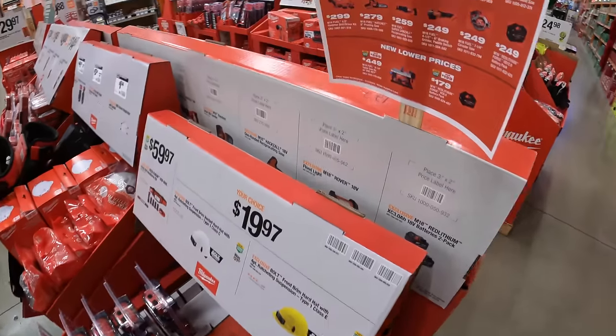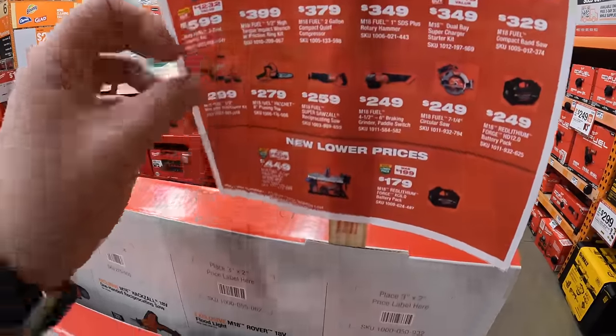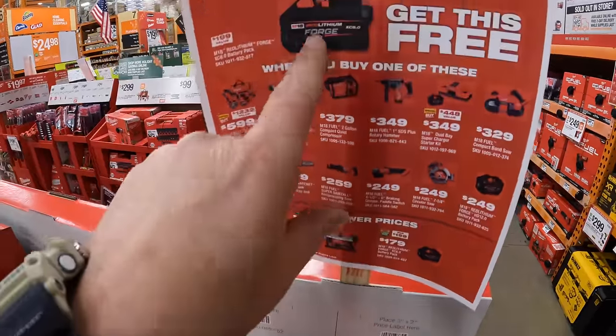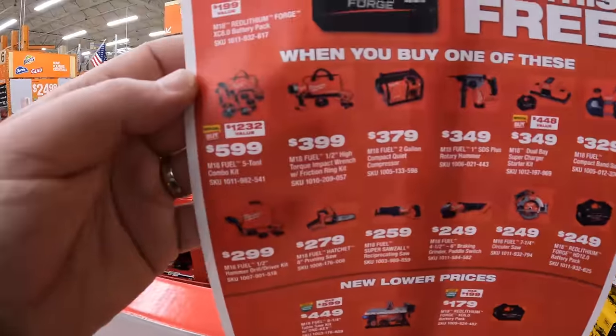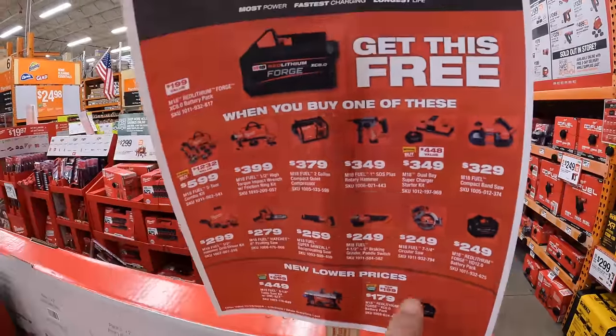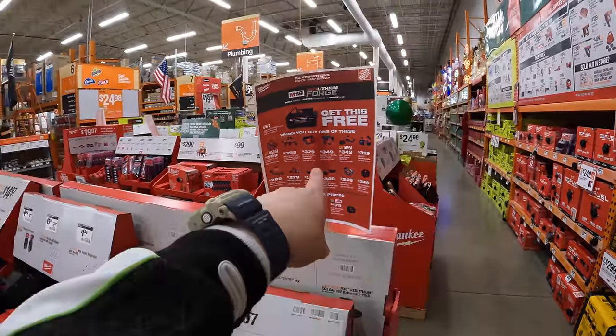They have a display here — if you buy either of these tools, you can get an 8 amp-hour Forge battery for free, which is fantastic. We'll go over this more specifically in a different video, but glad they have that here to remind people.